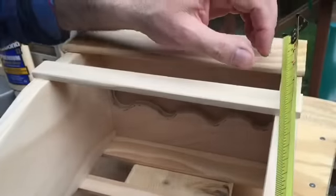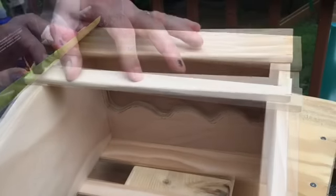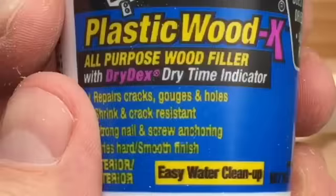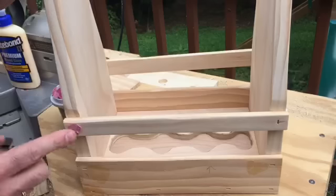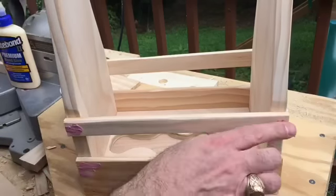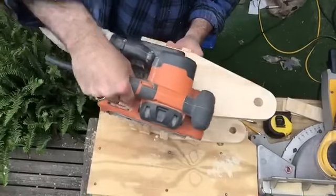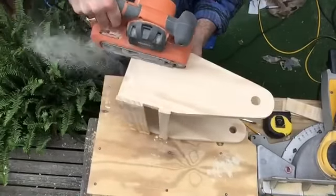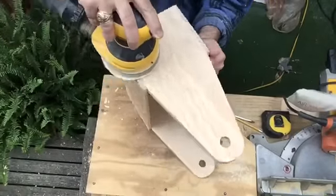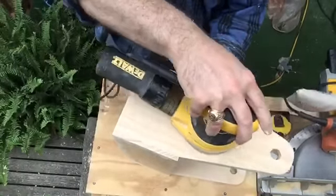Now it's time to install the upper slat using the same technique — mark it, cut it, glue it, nail it, and we're done with that. Then it's time to fill all those nail holes. I like using DAP plastic wood; it goes on pink and dries to a nice neutral wood color. It's important to overfill those holes so you have material to sand off without leaving a divot. Now with the belt sander, we sand those slats nice and smooth, sand out the putty from the nail holes, and then go back with the random orbital sander using 180-grit sandpaper to make it look real nice and pretty.